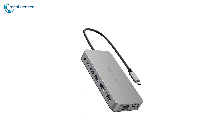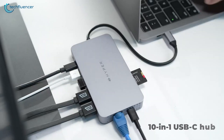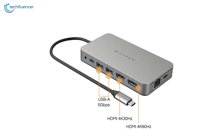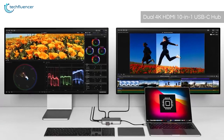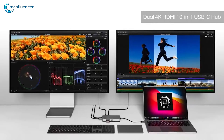For all the content creators out there, take a look at the HyperDrive USB-C Hub. This is a game-changing accessory for content creators who work on a regular basis on their MacBook. It's a 10-in-1 USB-C hub that offers plenty of connectivity options, making it an ideal tool for content creators. The dual HDMI ports enable users to connect two external displays with 4K resolution, which is great for editing, graphic design, and multitasking.